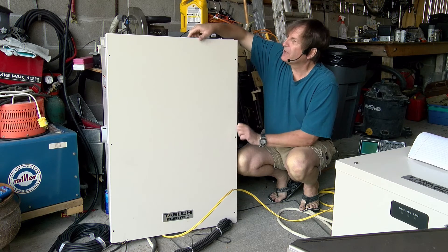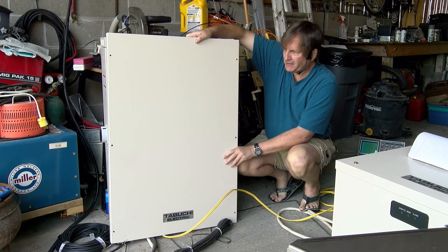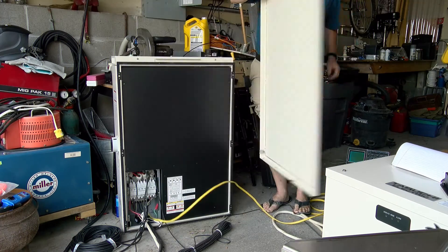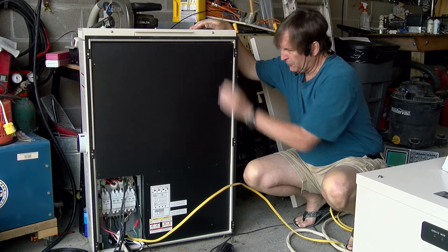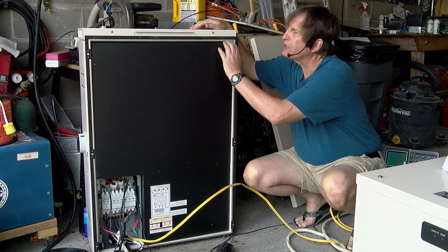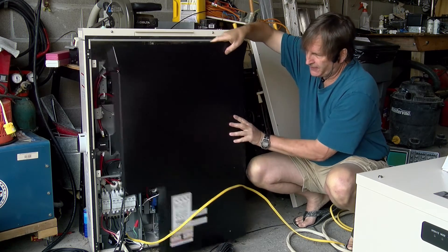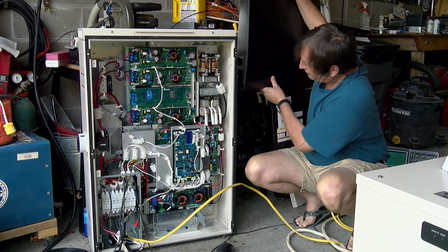So what's in the inverter? Normally this front panel would be screwed on, but I've conveniently removed the screws. So let's remove the panel. And then there's also a plastic cover which has a bunch of screws, which can also be removed. And if we do that, we can now see exactly what's inside the controller.